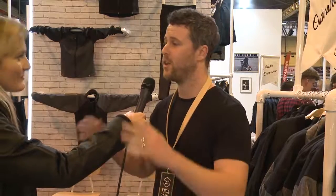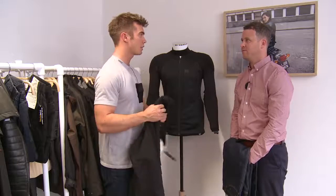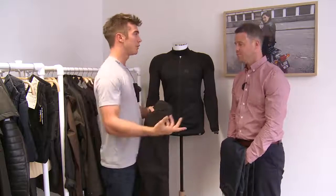We bumped into Aaron last year at the NEC, which is when Knox was launching this denim collection. A lot of riders are choosing Kevlar jeans now because they're a nice compromise between comfort and protection.